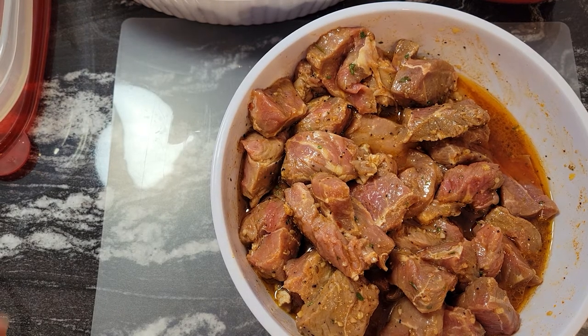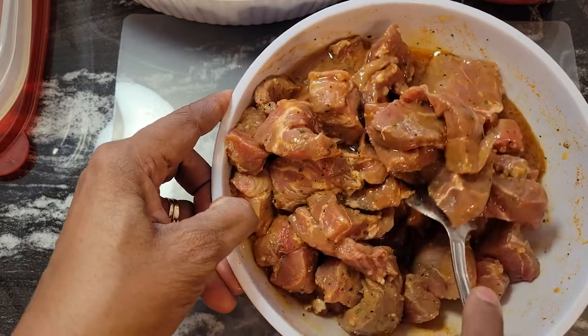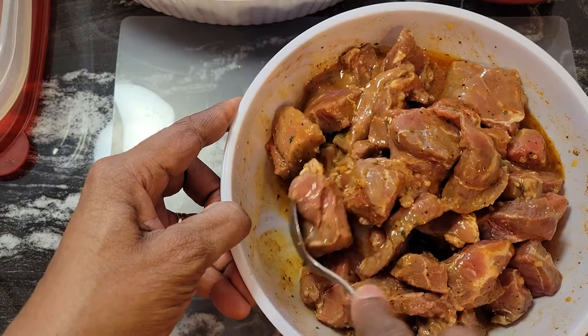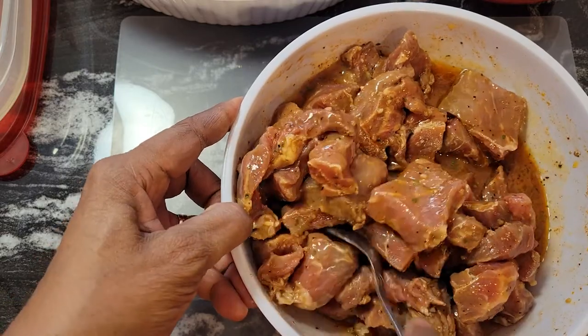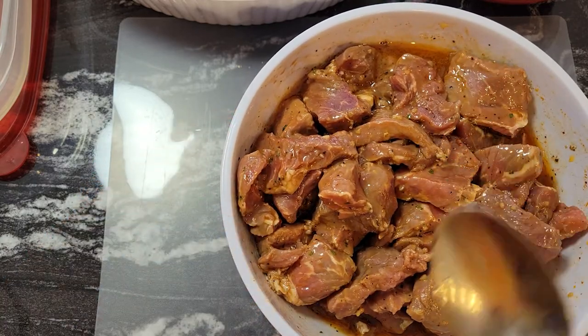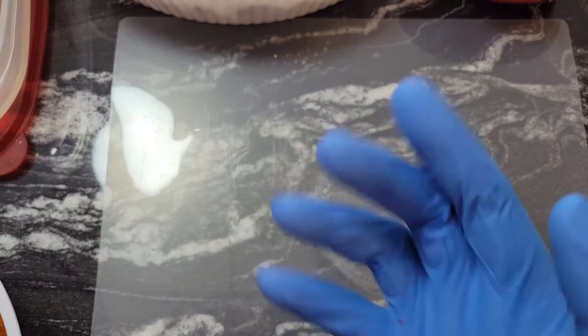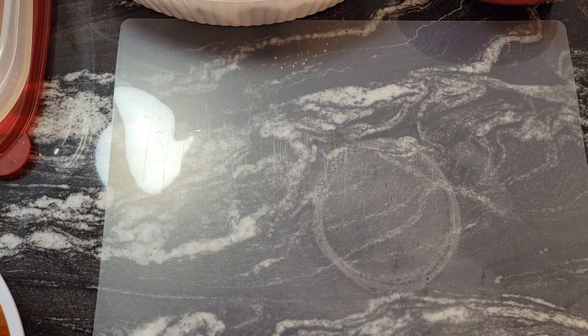Our beef has been in the marinade — I'm just going to give it a mix and we're going to start putting these on the skewers. It smells so good — you can smell all that seasoning from the Grill Mates. I'm going to put some gloves on because it makes it so much easier. I'll do a couple of these on camera so you can see how I'm layering them, then I'll do the rest off camera and we'll put them on the Ninja Foodi Grill.